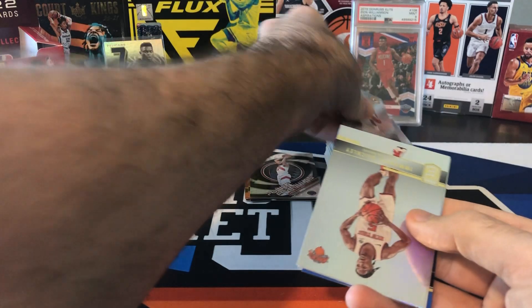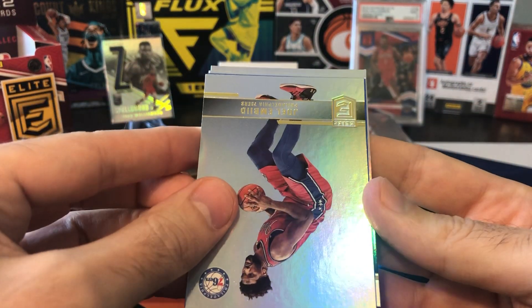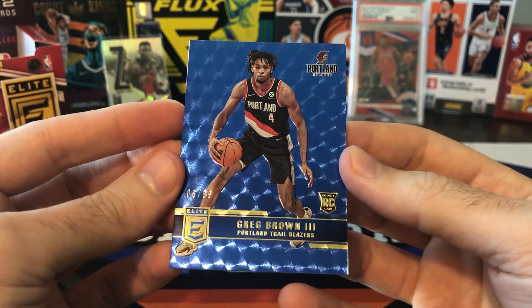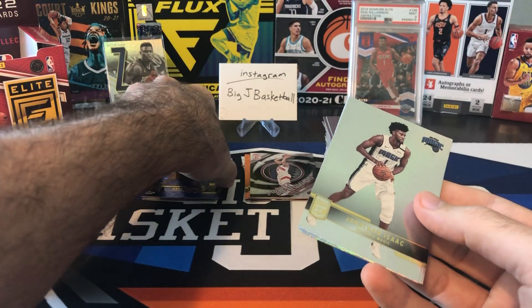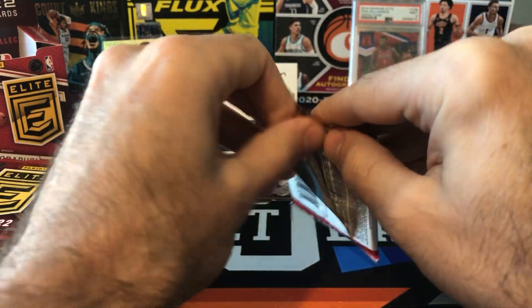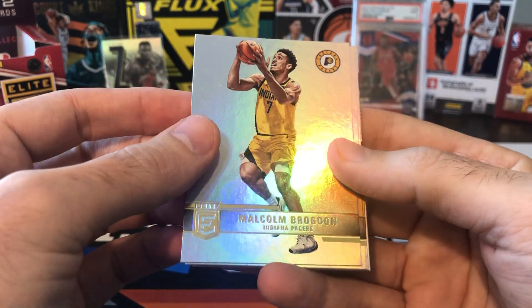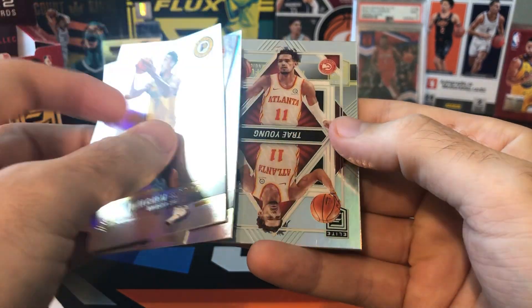I think we got another blue in here — hopefully this blue is a rookie. Embiid. Let's see who's on this blue behind Embiid. Greg Brown III is a rookie — 6 of 99. I don't know who Greg Brown is; the Blazers have kind of a depleted team so maybe he's getting some playing time. We got a serial numbered rookie to 99 there. Isaac DiVincenzo and PG. So that's our first rookie. Last year you were guaranteed two rookies numbered to 99 or 299. I think this year we might only be getting one more numbered to 999.